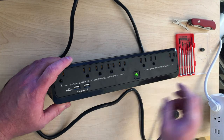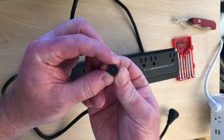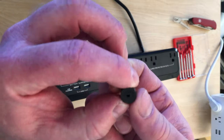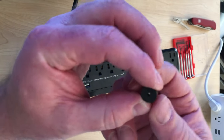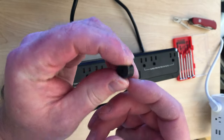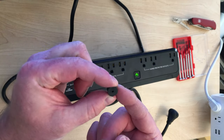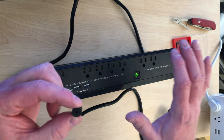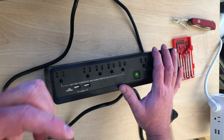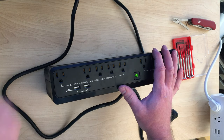It'll continue like that for 24 hours, sucking your battery dry. The way they do that in these units is they have a little tiny speaker in them. The speaker always looks the same in all these UPSs - it's this round device and it's soldered onto the little motherboard inside. What we want to do is just break that off and remove it. I would pay $30, $40 extra for one of these units if it didn't do that.